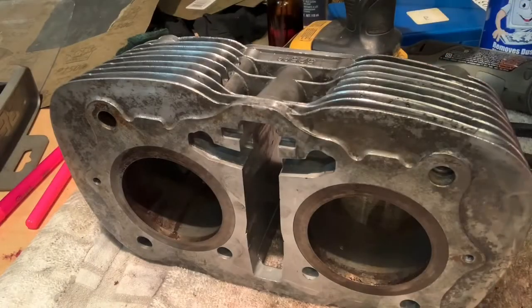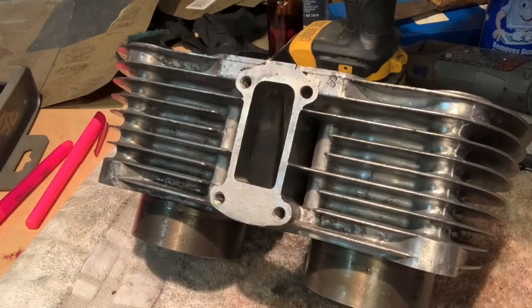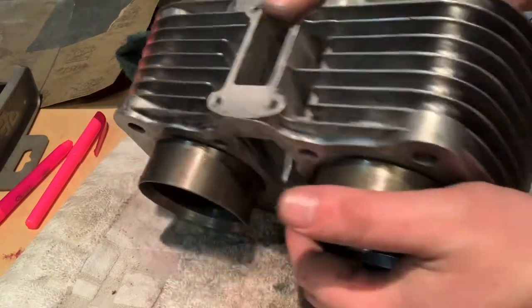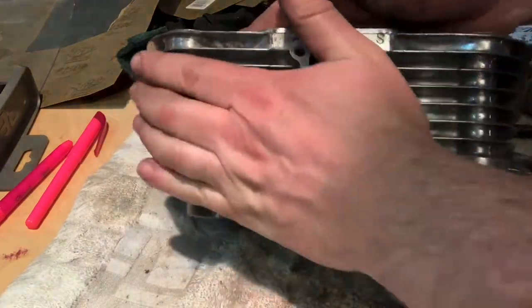Hey guys, BB Mattson here, and this has to be the most miserable job of restoring a motorcycle. I'm at my wits end, but I'm making progress. I just want to show you guys where I'm at on this thing.